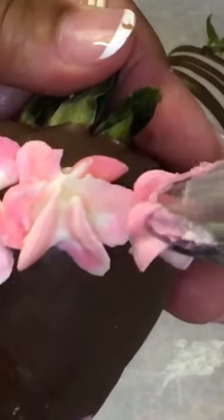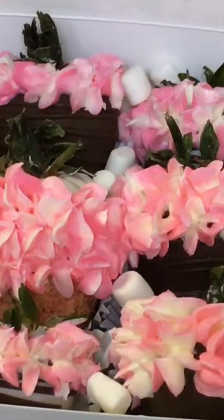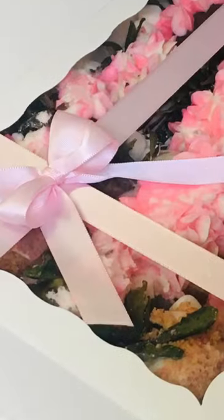Now you're going to cut that little piping bag and add that drizzle. Keep piping them beautiful flowers. Now you're doing something with that strawberry crunch. Now decorate your little box. This is Kendi Apple TV.